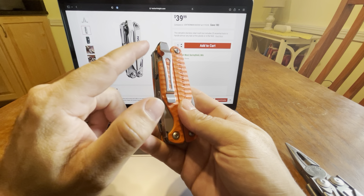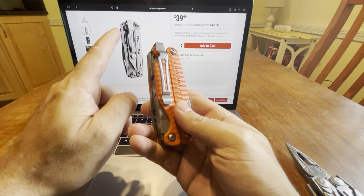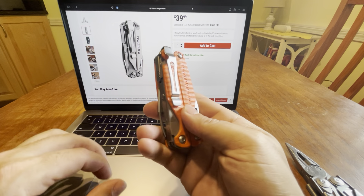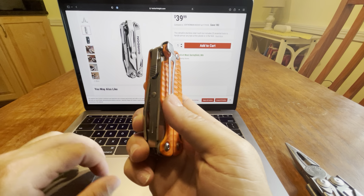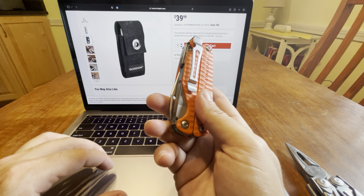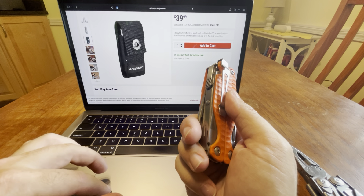This looks a little bit different in how it comes out — a little more on the Gordon. But you can see it says Gordon instead of Leatherman. Even the serrations here on where it locks — that's pretty crazy.